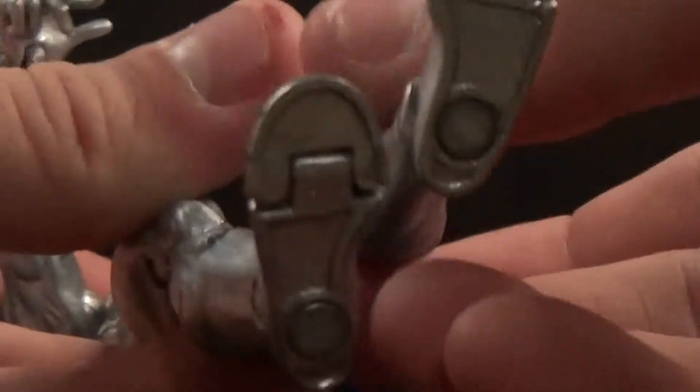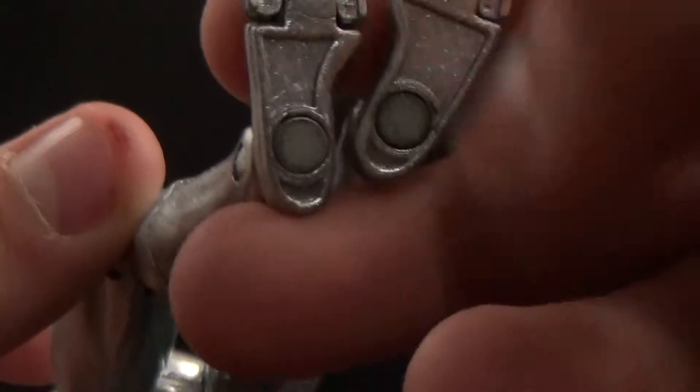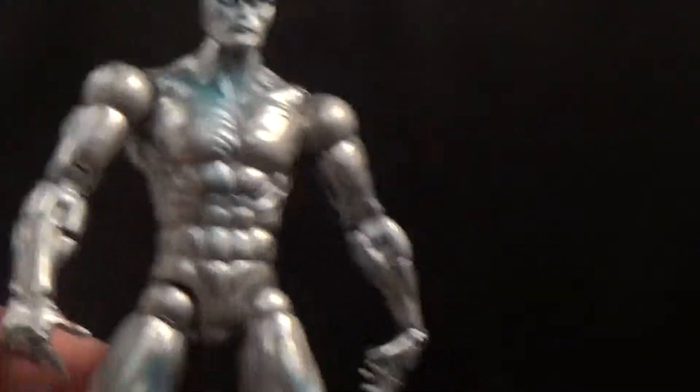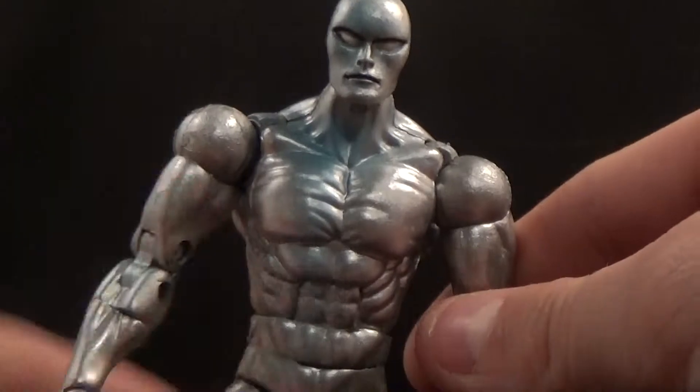At the bottom of the feet, this figure has magnets, and they obviously attach to the board just like so. That is pretty neat — it's a really cool feature and it attaches really well, like it's not coming off. Pretty cool.